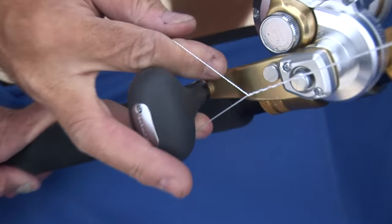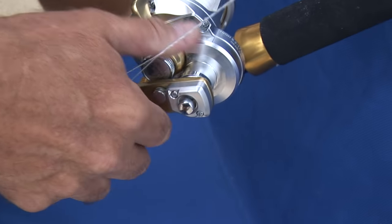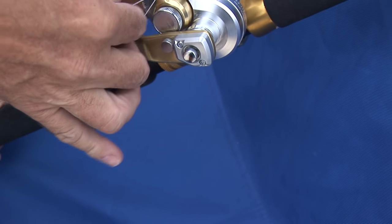Put it around the reel handle, so it's like that. Now you've got your tension — you just turn the handle like that until you've got enough tension on it.